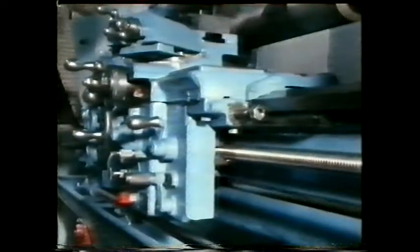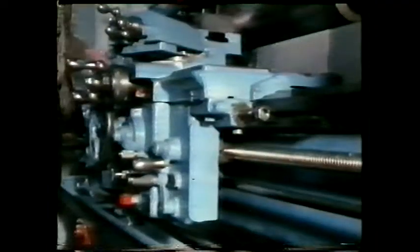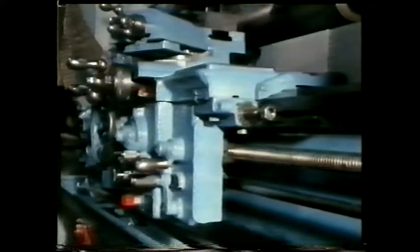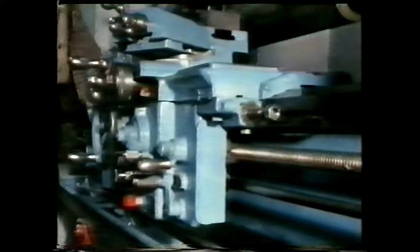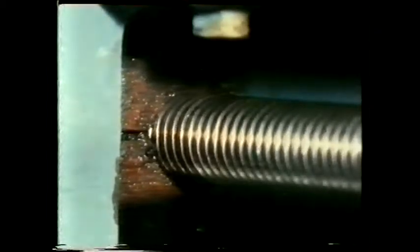A centre lathe also has a split nut action, but in this case you want to transmit both movement and load in two directions, so you use an acme thread.